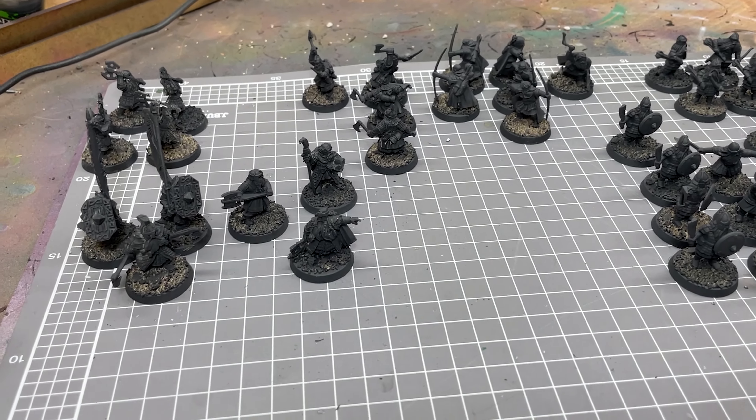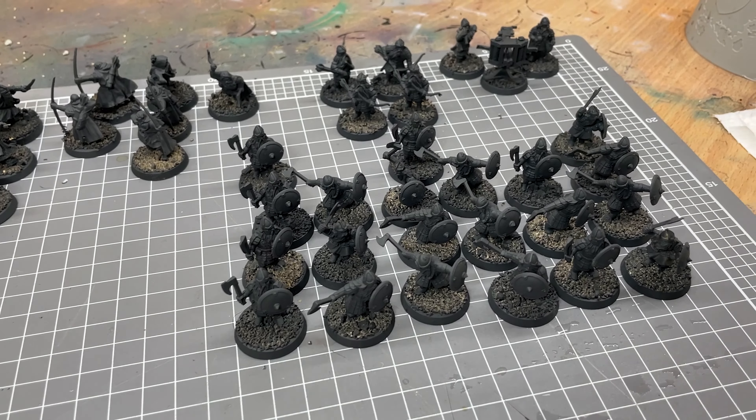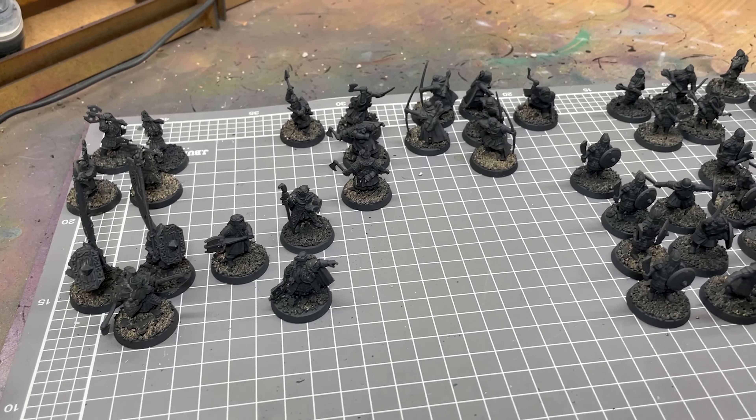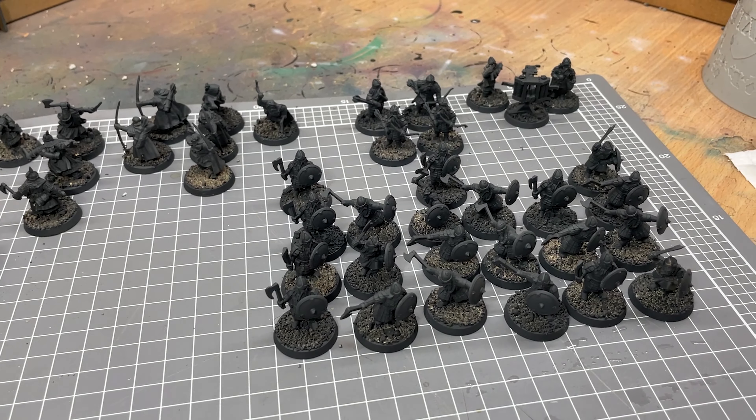I've got a bit of a reputation at the club for being able to punch out semi-decent quality armies very quickly, so I thought I'd take you guys through my process of how I actually quickly paint an army so you score top points for a tournament.